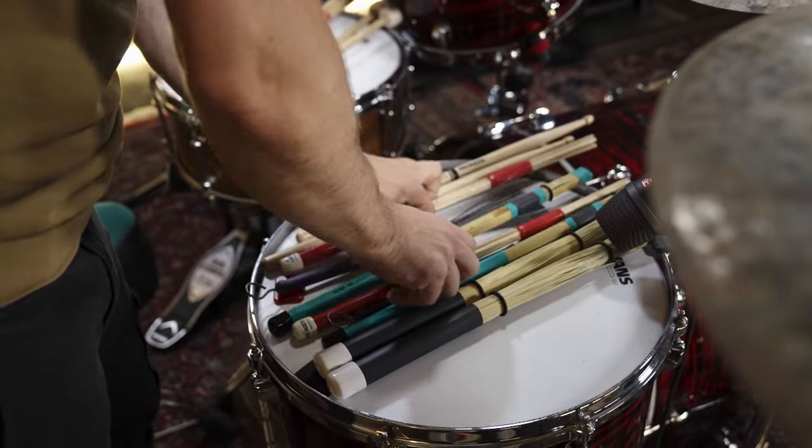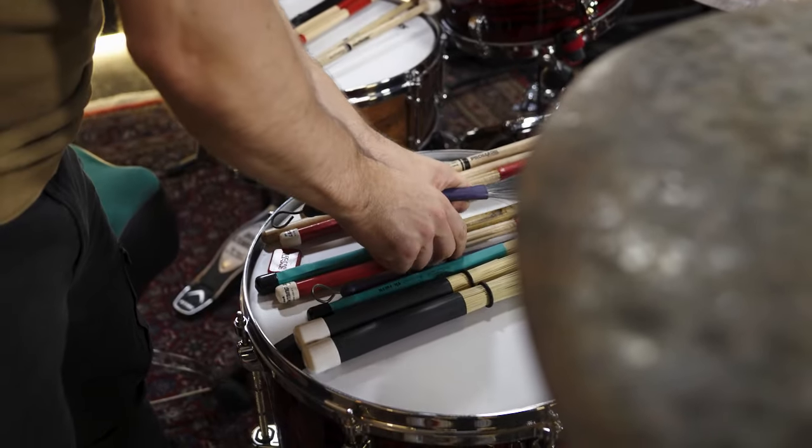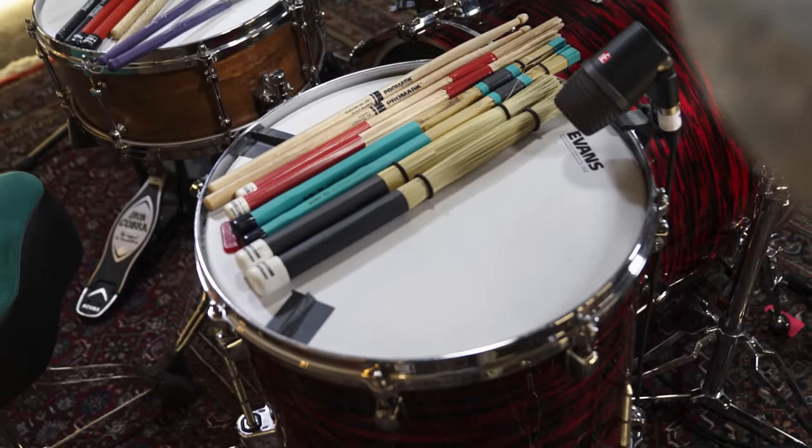Let's go! To compare all types of sticks, the drum sound and tuning as well as the micing and mix stays the same during this whole episode. We just changed the sticks.